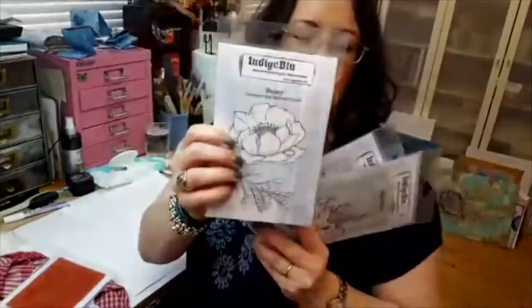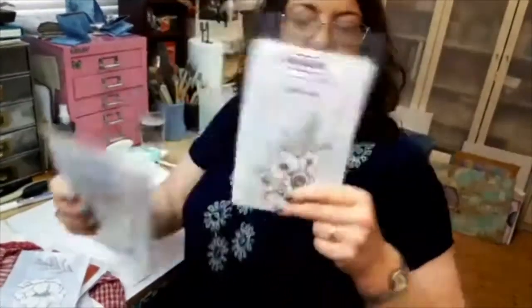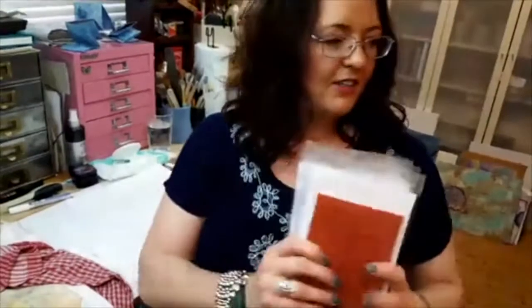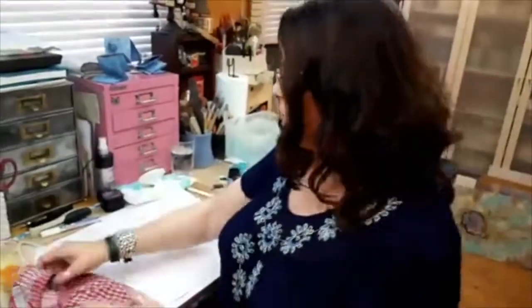We'll post the winner on Facebook after the show and then you can choose which one you'd like. Just to go through them again: Big Butterfly, Marigold and Peony, Wild Poppy, Peony, Anemone and Daisy, and Flower Power. Which one would you have? Hope you like them, let us know what you think.